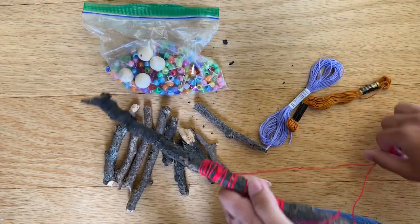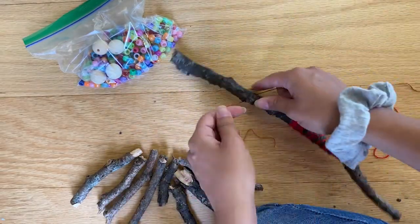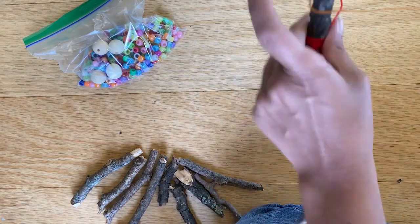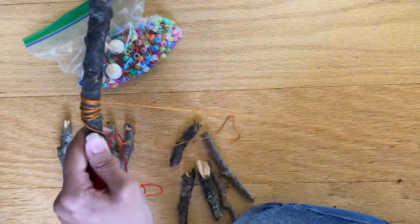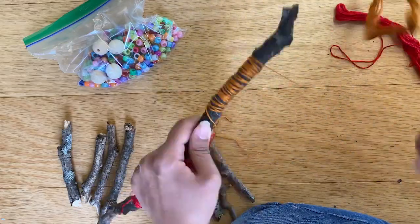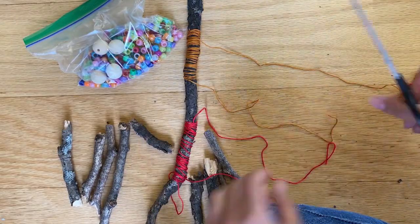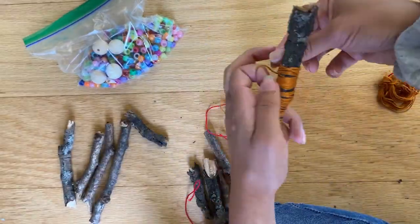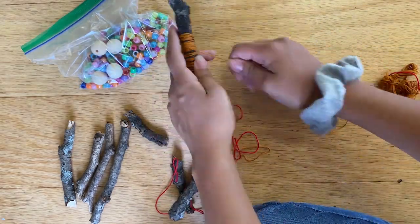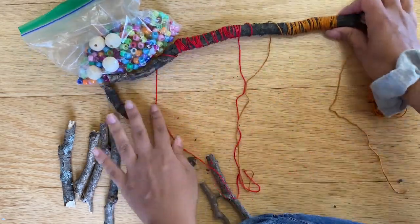Congratulations, you've got your first string on! Now you're going to do the exact same thing on the other side of your stick. Try to make sure your strings are pretty evenly spaced so they'll hang well. Make a double knot, wrap it around in circles around your stick, then tie it in place with a single knot. You will end up with a total of four strings hanging down the edge of your stick.